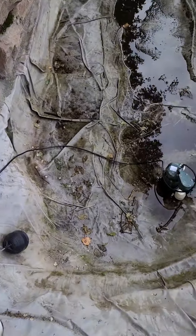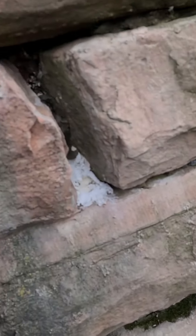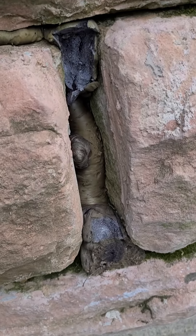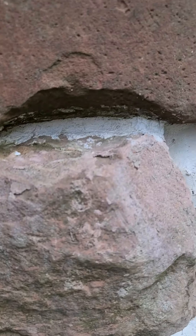Because I can't be a hundred percent sure — it doesn't leak a lot, but it does leak — since I can't be a hundred percent sure, we filled it in with a type of filler.